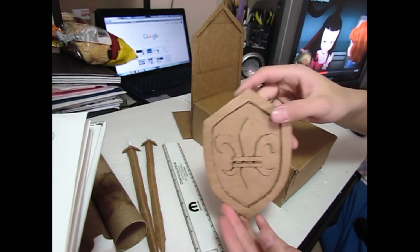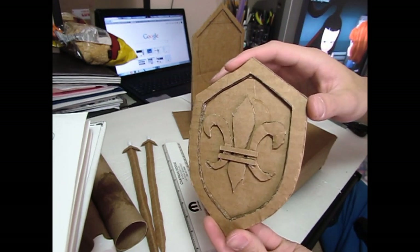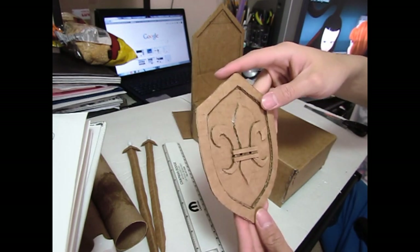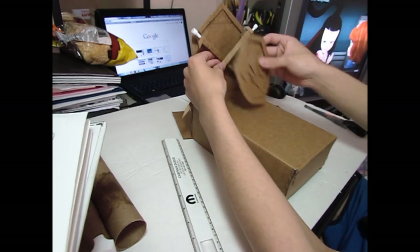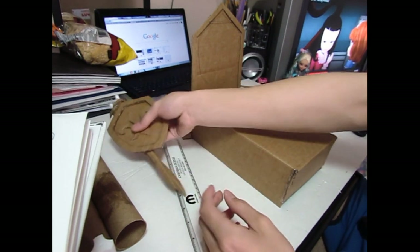So I finished the shield that's going to go over her headboard, and it came out really, really good — at least for me. The swords are done too. It's going to look like that in the end, but we will assemble it in the end.